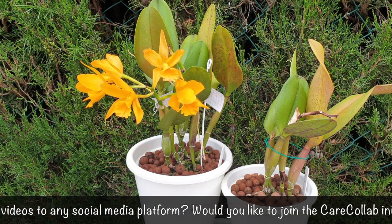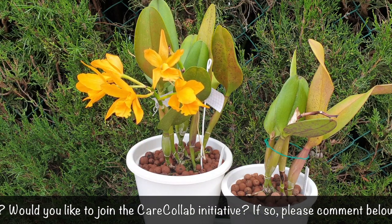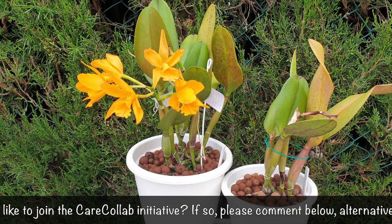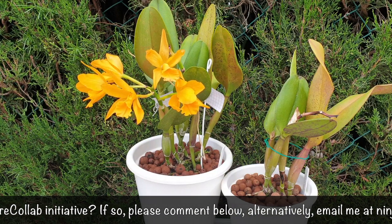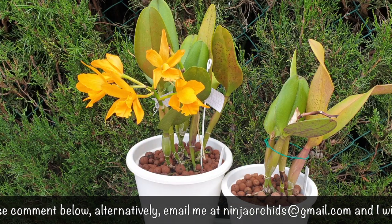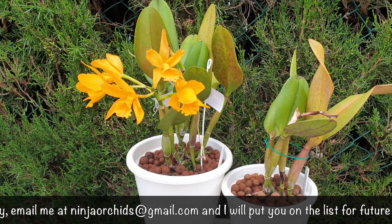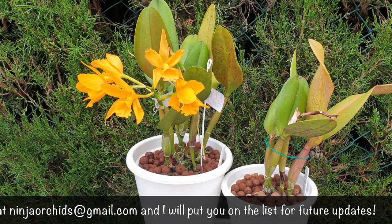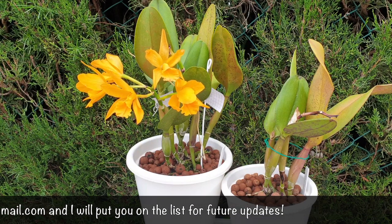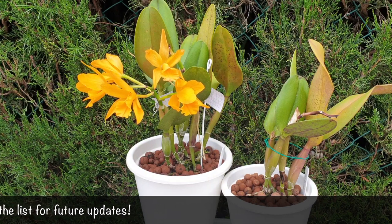In the meantime, I can tell you: neglect works. The occasional watering works. The growth won't be as big, but they will bloom. This hybrid is easy peasy. Thank you to Carine's Orchids and Fernanda Nascimento Orchids and Succulents very, very much for joining me on this CareCollab. And everybody else watching this video, thank you very much. I look forward to hearing your reaction and response in the comments below.